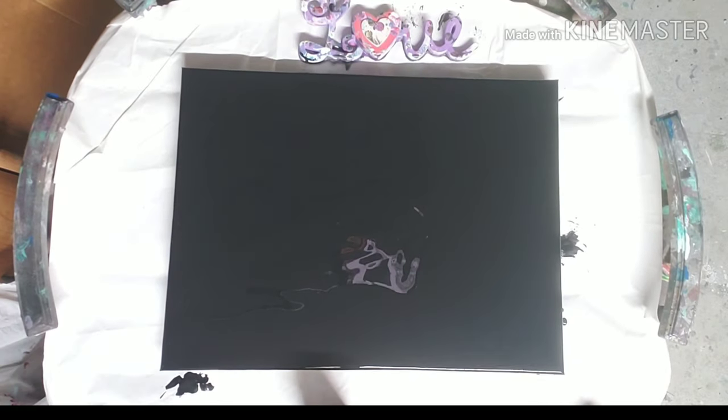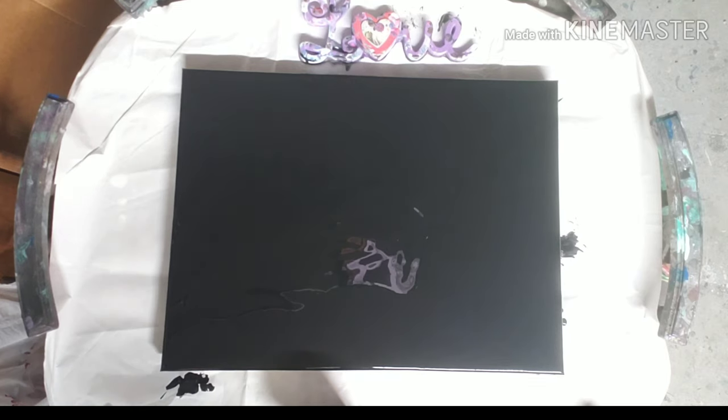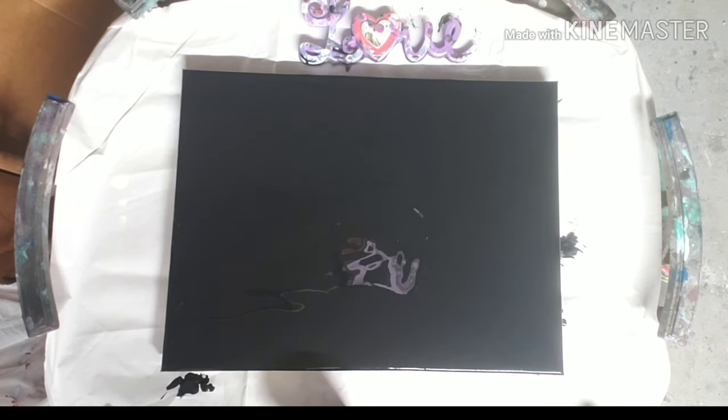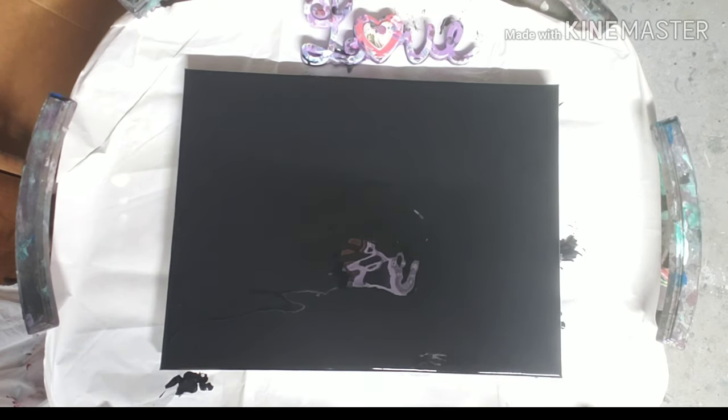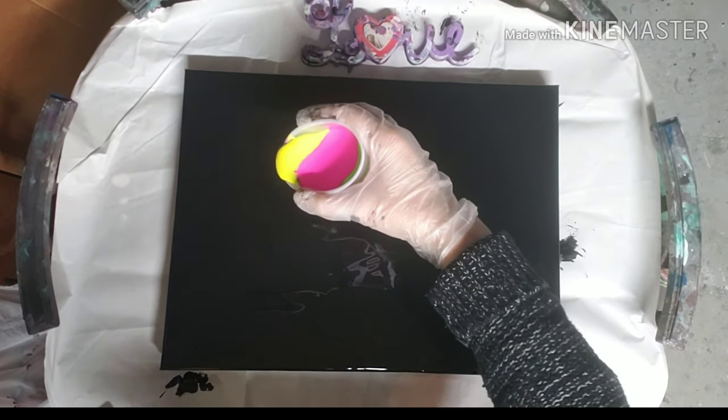Hey everybody, welcome back to my channel! Carrie here. We are doing a 12 by 16 canvas. I put a black face down and we are going to do neon colors. We have neon purple, neon blue, neon green, neon yellow, and neon pink, with a small layer of black in between each color. I think we're gonna do a traveling tree ring, so let's see!